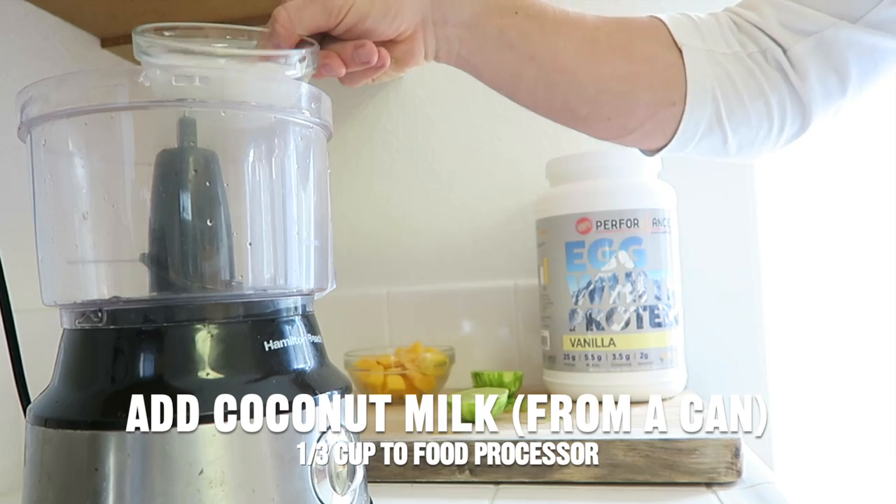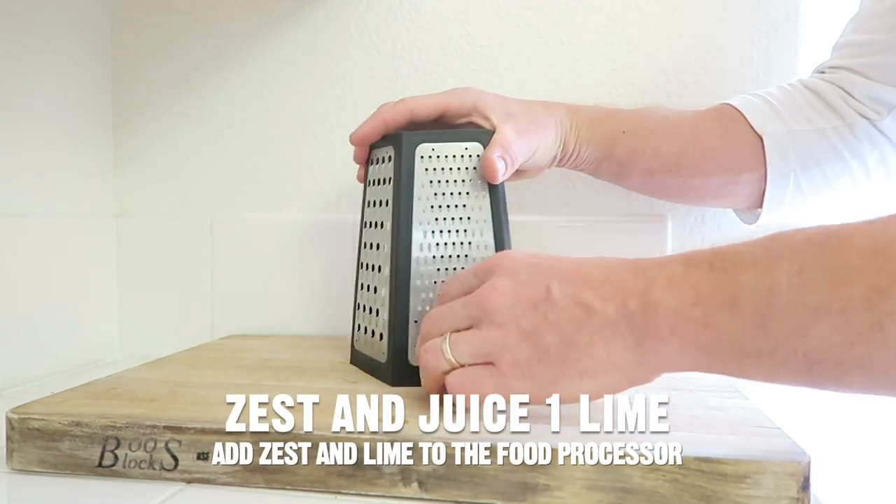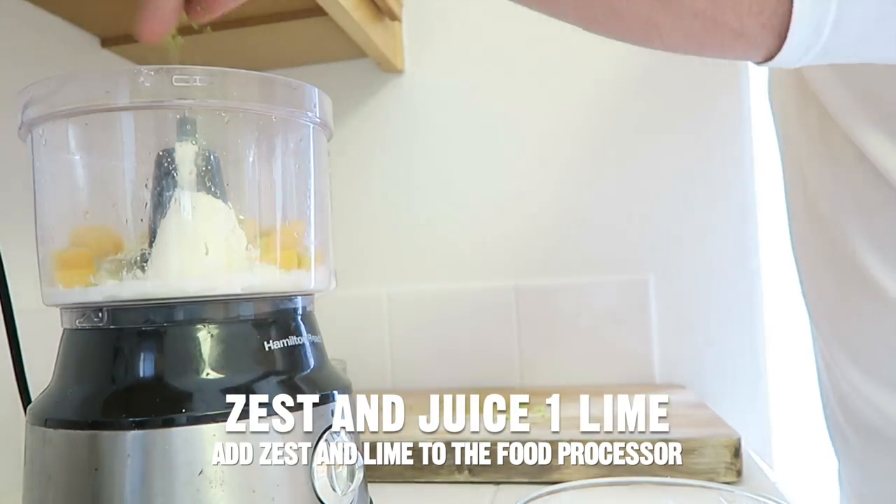It makes two servings. Add one-third cup of coconut milk from a can to a food processor or a blender. Zest one lime, then add the zest and the lime juice to the food processor.